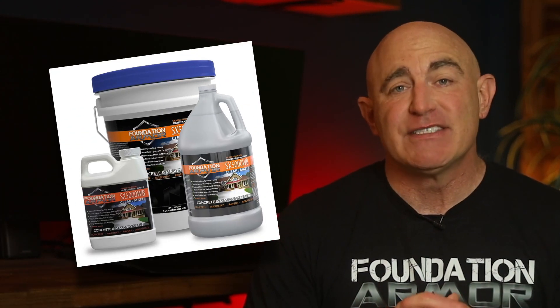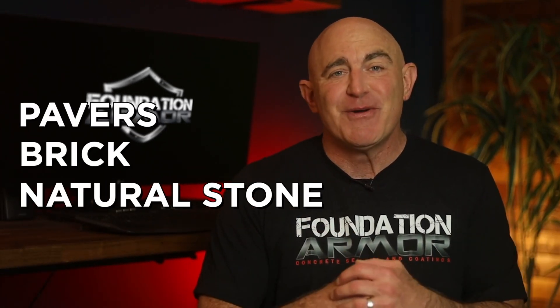Silane siloxane sealers chemically react below the surface to form a hydrophobic barrier that reduces the absorption of water and other liquids. Foundation Armor manufactures two types: the Armor SX5000WB, which is water based, and the Armor SX5000, which is solvent based. Silane siloxane sealers are also great for sealing pavers, brick, and natural stone.